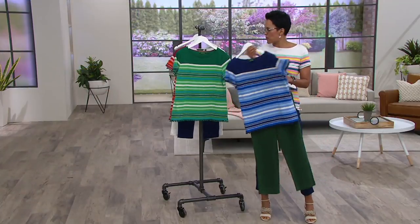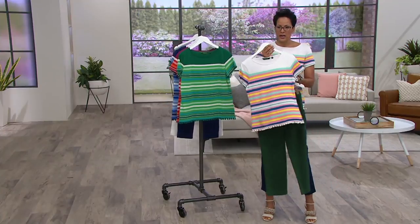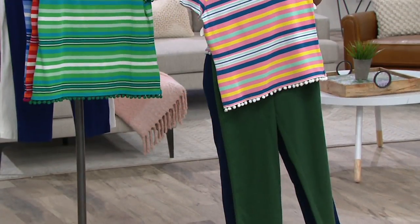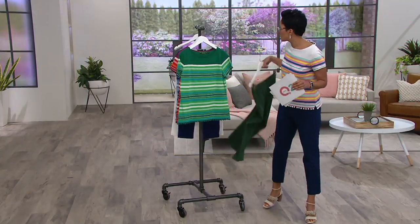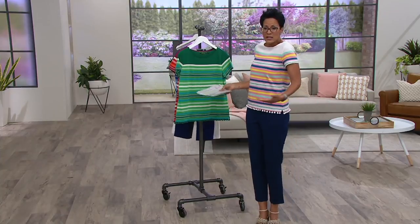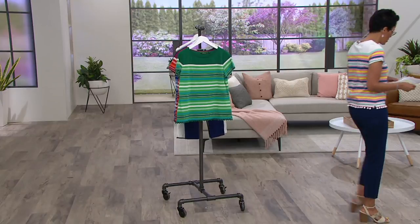Or the green with the green — bam, super fun! Navy with the green — navy is the most popular we're looking at. The white with the green — fun! This says country club to me. If you're going to lunch with a girlfriend, going to watch someone play tennis, or watching the Masters this weekend, you're going to do it in a t-shirt like this.